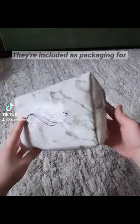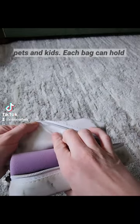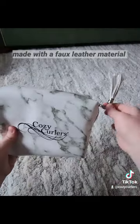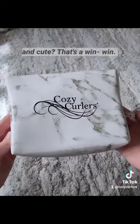These are the Cozy Curlers bags. They are included as packaging for every pack of Cozy Curlers to help you keep your curlers safe from pets and kids. Each bag can hold eight curlers comfortably. They are made with a faux leather material created with recycled plastic. Packaging that is reusable and cute — that's a win-win.